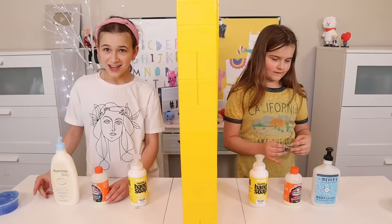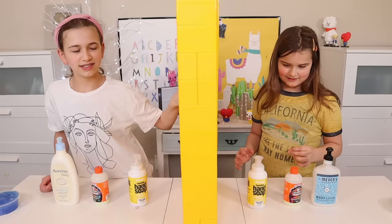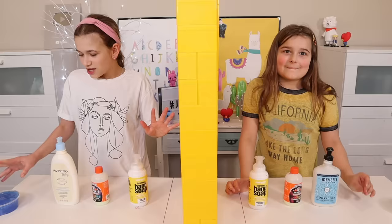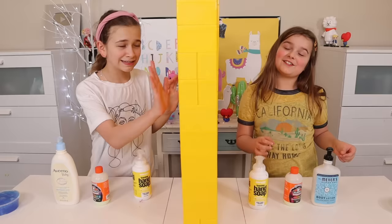Alright guys, it's round two. We have foam soap and lotion, and it's my turn to pick. But this is kind of tricky — what if mine doesn't get this? Hopefully... you need to put your hand where my hand is. Is it right? Can you feel my mind? So the slime is like sticky but also kind of rubbery. I think I know — I picked this one.